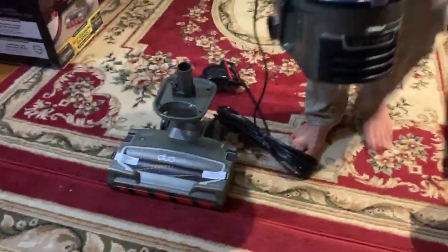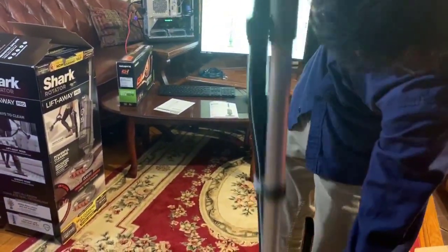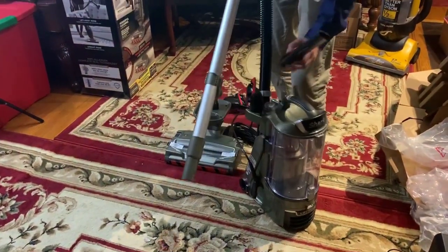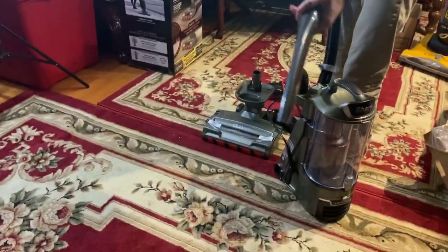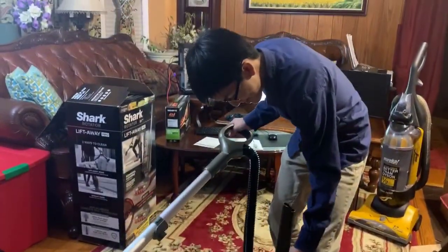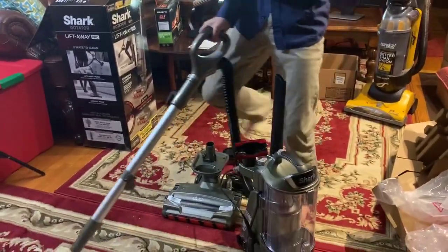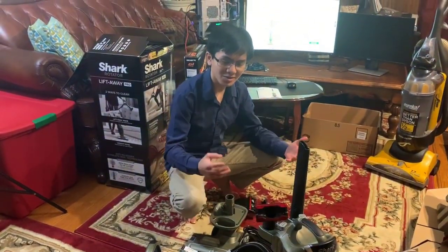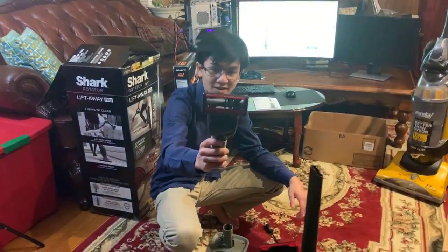You can actually just hold this unit while you press the wand release, and use it to vacuum pretty much any surface. It also comes with certain extensions — for example, a 12-inch crevice extension, a pet power multi-tool which I'm guessing is mostly used for pet hair, and finally an upholstery extension.